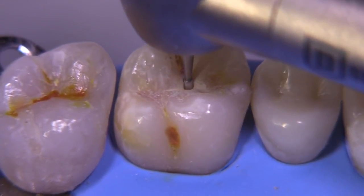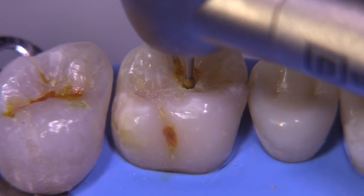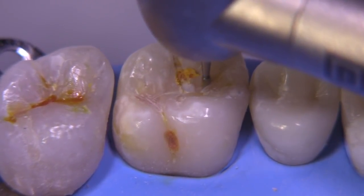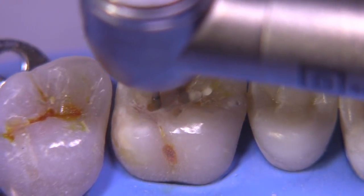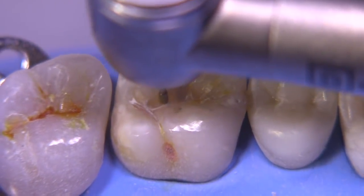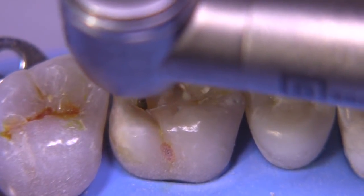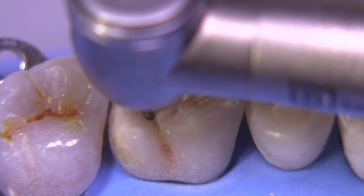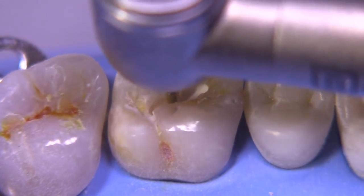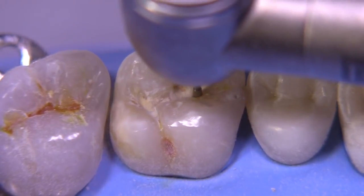We don't know how deep and we don't know how wide things are going to be at this point. Typically in a case like this, I would be thinking that a direct composite would be a very acceptable, appropriate restoration. We might even be able to spare that oblique ridge if possible, but in this particular case I went ahead and crossed it so you can see what the outline form might look like if we cross the oblique ridge.